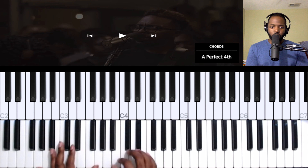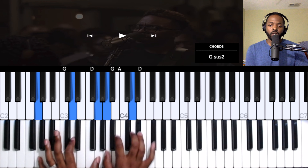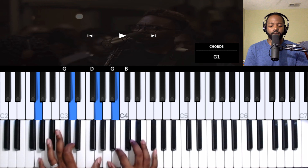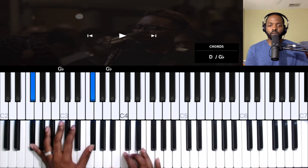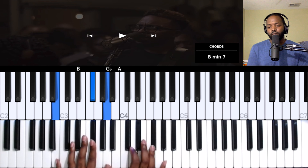So that's pretty much that whole part. Let's hear it again without the music playing so you can just hear what the keyboard is doing. Starting on the four, three, to the six, then that line.